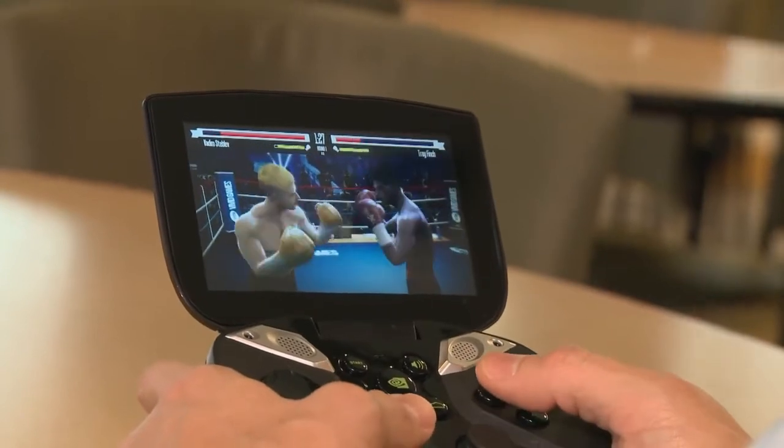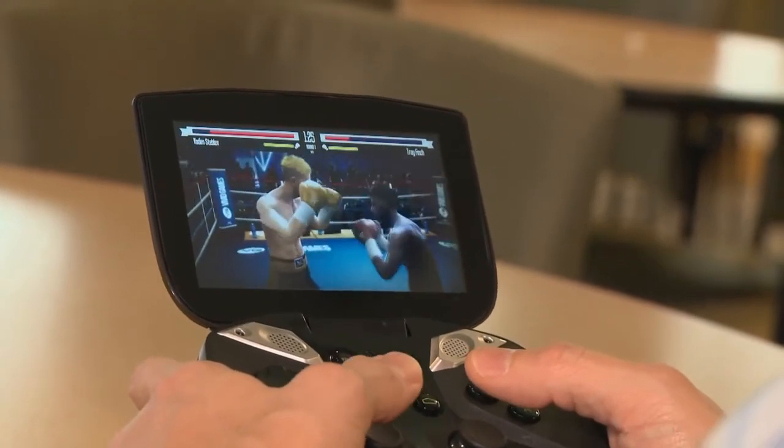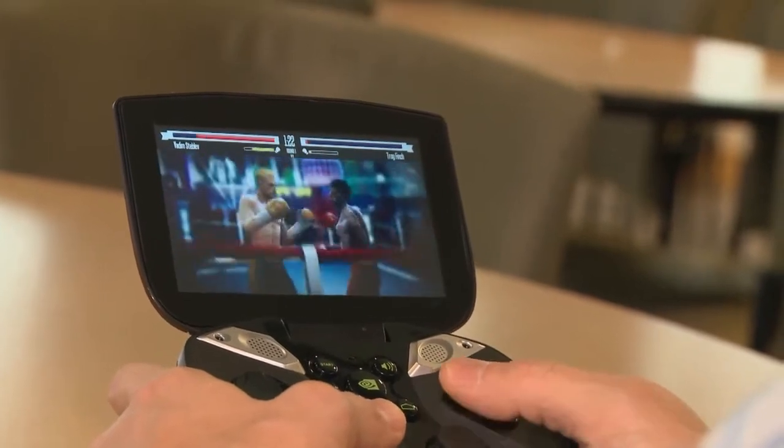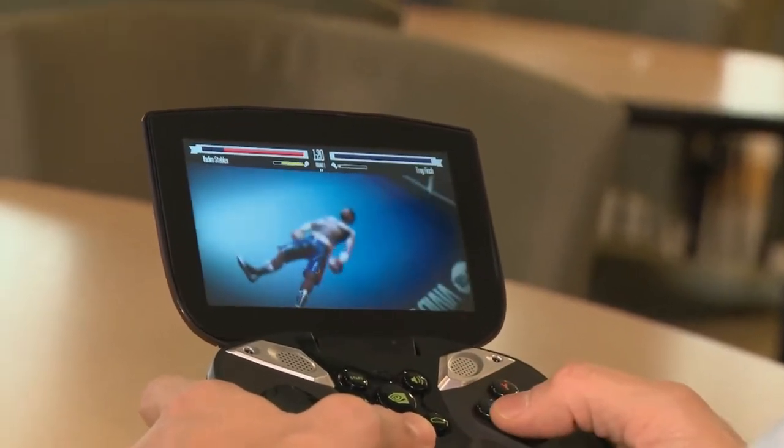So with these realistic boxing mechanics, you can play on your Tegra 4 tablet or your Tegra 4 smartphone, but Project Shield makes them much more intuitive. That was a quick look at Real Boxing on Project Shield.